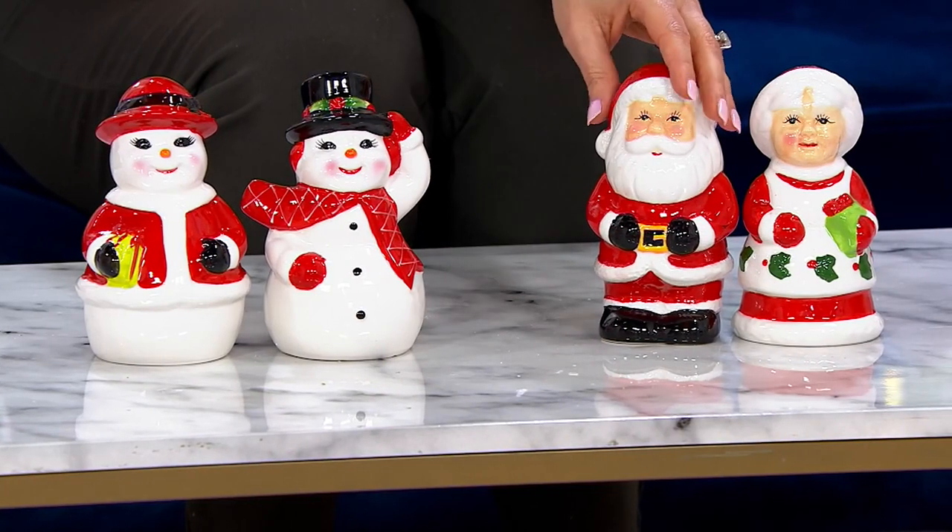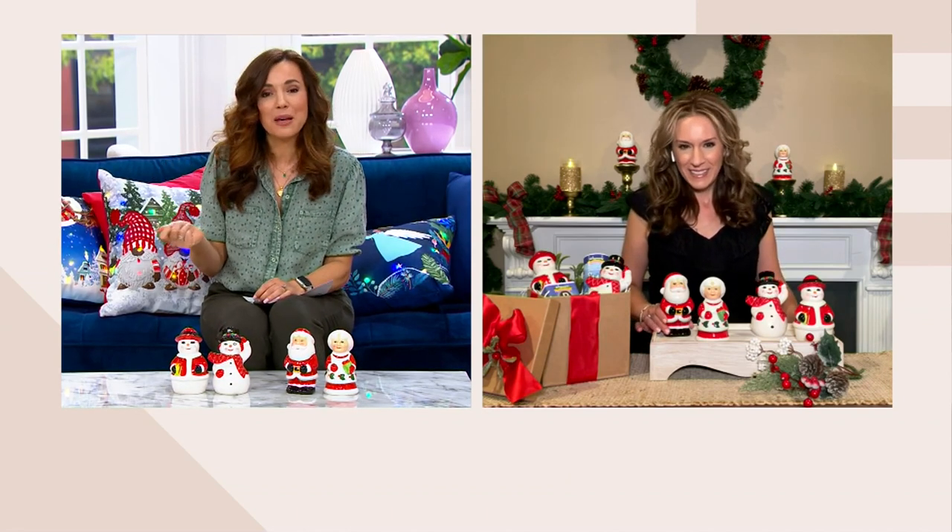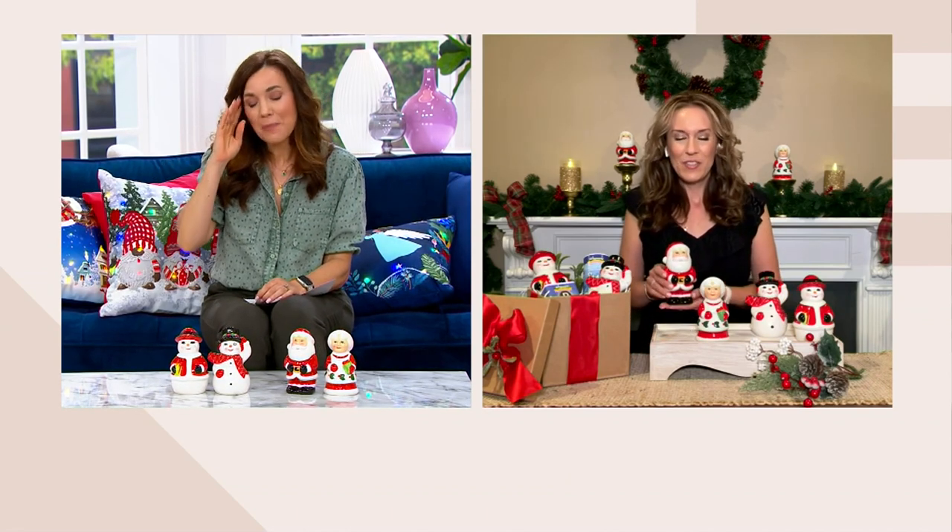They're absolutely adorable. A lot of people have holiday dishes, but how many have salt and pepper shakers to go with it? I love getting these for the kitchen and putting them on a shelf, and of course you can use them too — they're just so cute all the time. Mr. Christmas goes back 90 years, and I know when you create new pieces you're really looking back into the Mr. Christmas archives. That's why so many of these pieces feel so nostalgic.